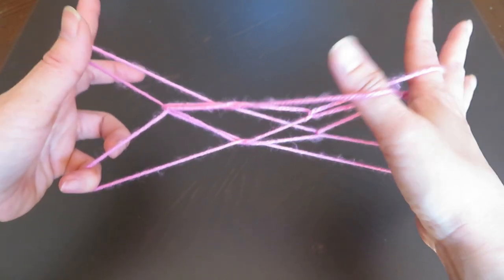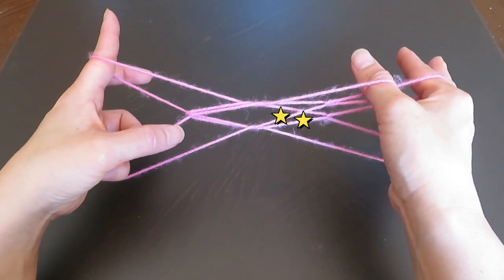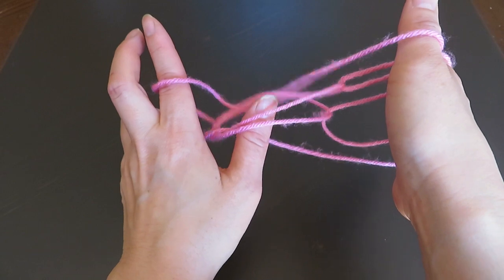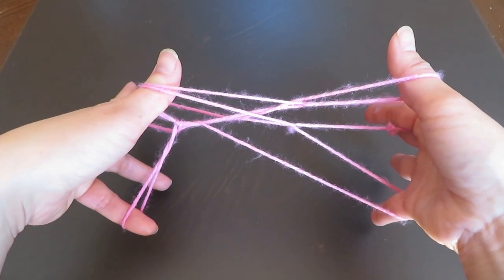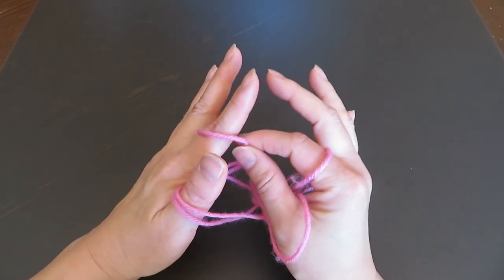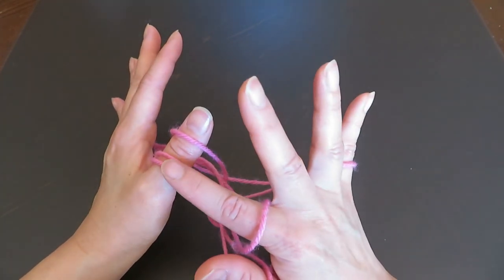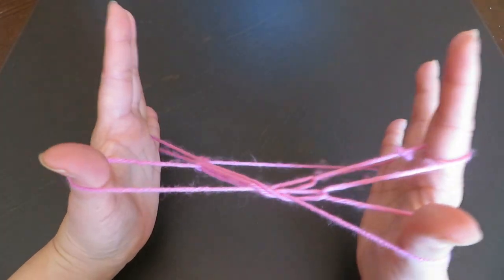Now the figure should look exactly like this. Next, with the left hand thumb, we are going to pick these two strings right here. So bring your left hand thumb and pick these two strings and bring them out. And with the right hand pointer and thumb, pick this string up, take it out, and put it on the left hand thumb, like this. Now again there are three strings on the left hand thumb. Next, pick up the two bottom strings of the left hand thumb and bring them in front of the thumb and let them go, like this.